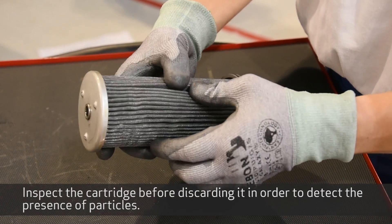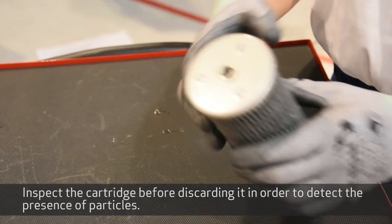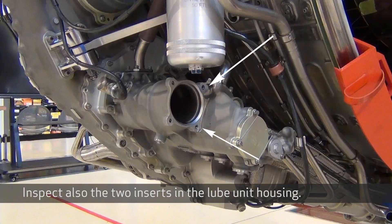Inspect the cartridge before discarding it in order to detect the presence of particles. Inspect also the two inserts in the lobe unit housing.